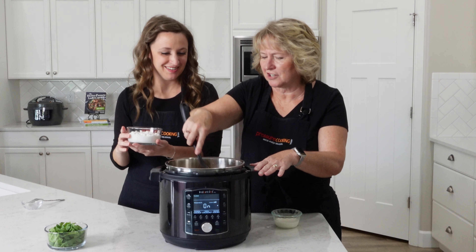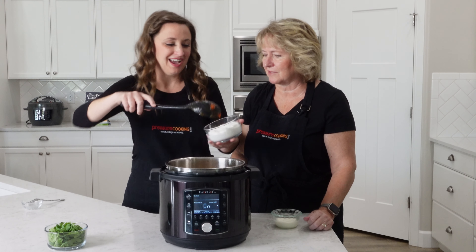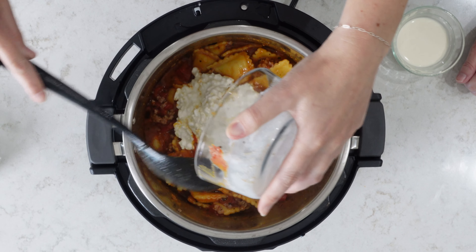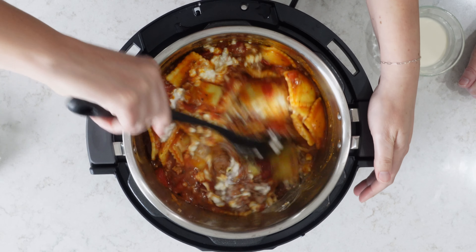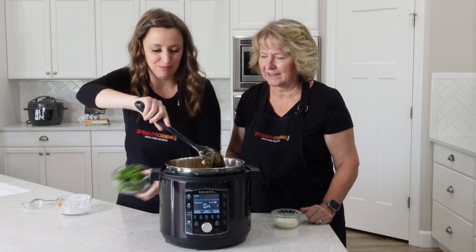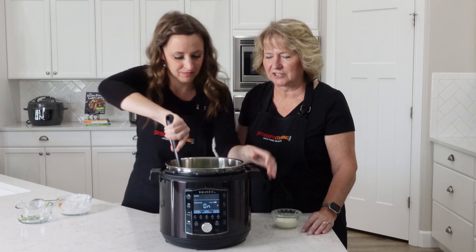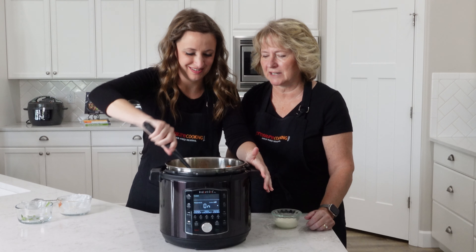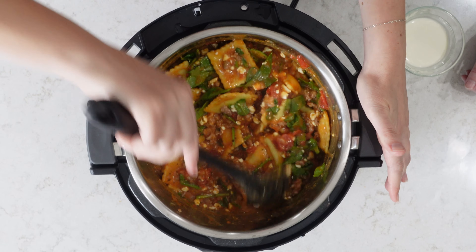Now we get to add our cottage cheese. In lasagna you often use cottage cheese or ricotta, but cottage cheese is a little bit creamier and melts a little bit better. Then we put the spinach in to let it wilt — just some baby spinach that's been roughly chopped. You could use regular spinach chopped up. I love the color the spinach gives it — it just makes it look so fresh.